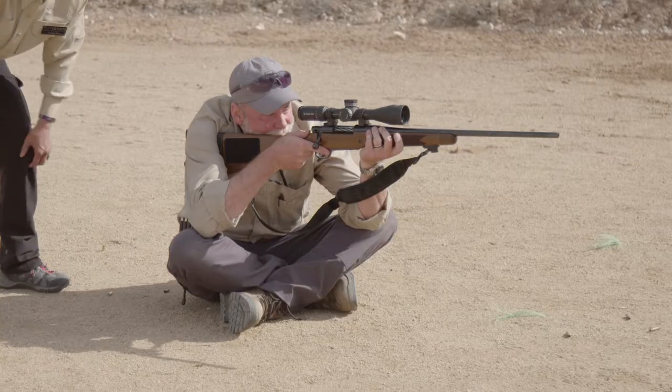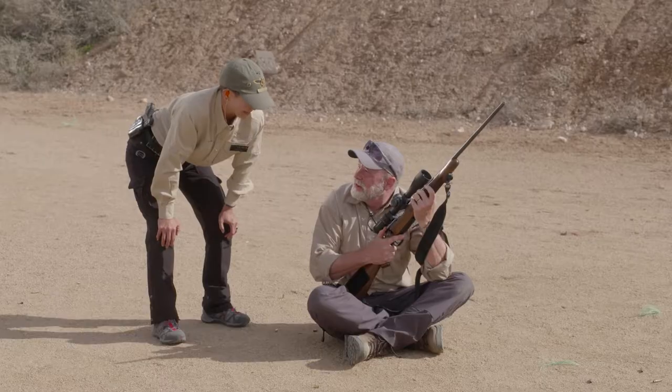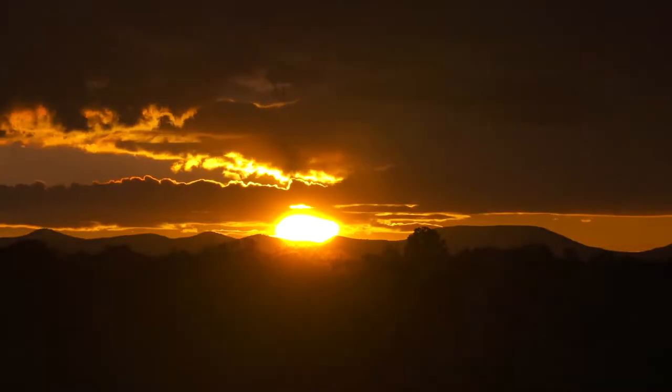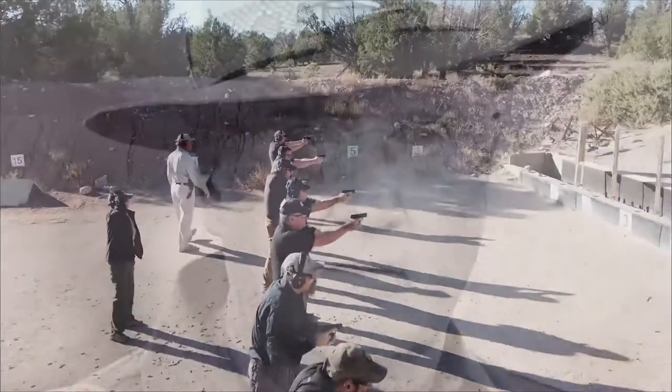There are a couple of other things we can do with our feet — we can open them up, et cetera — but you look ready. Do you think you're ready? Yeah, I think so. Hey, thanks for the tune-up, and thank you for watching. When are you coming to Gunsite?